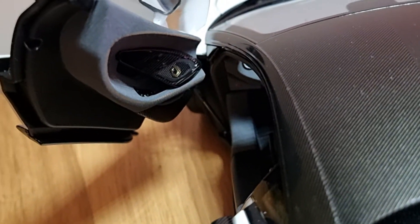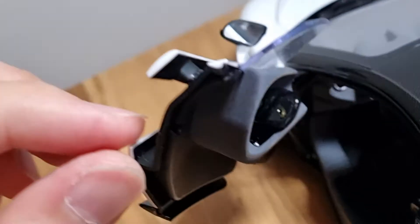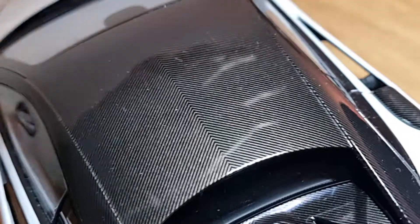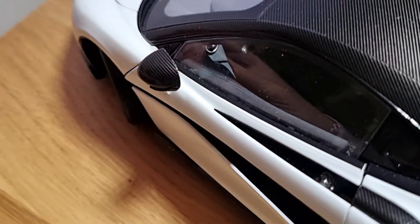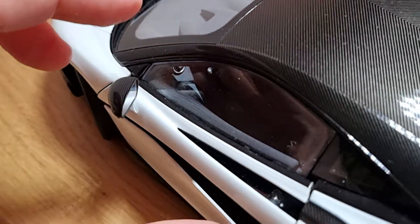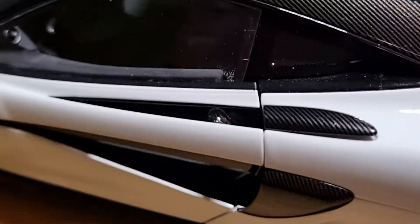I'm really pleased with this model and I wish they made more. I wish they made the 720S as well, but at the moment they only have this one McLaren model. You can also fold the mirrors, which is a really nice touch, and everything has carbon fiber effects — all glossy and shiny.